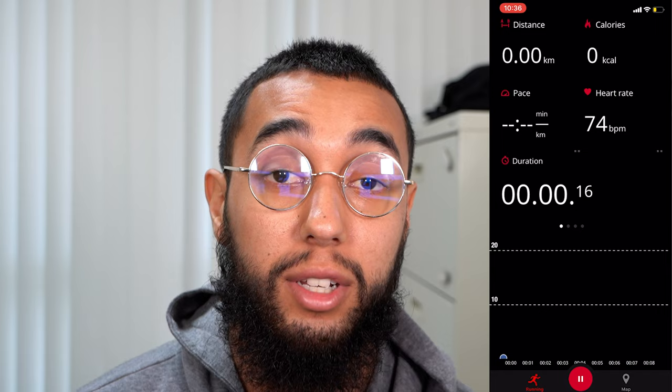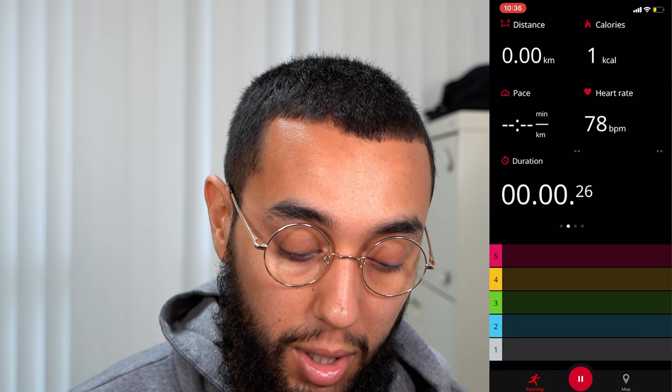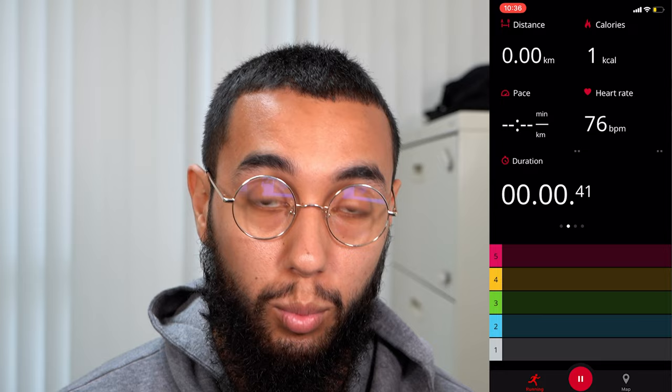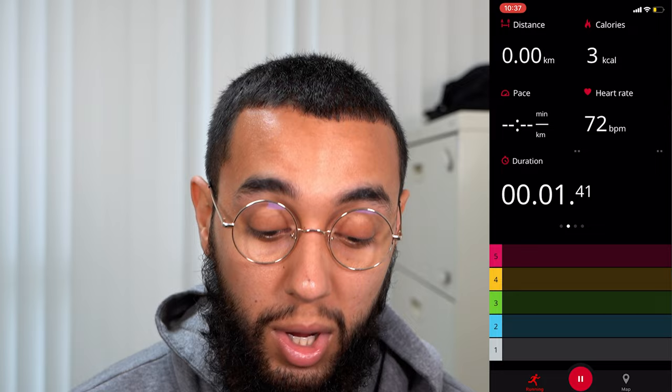If you swipe to the right, you can see the five different heart rate zones in which your heart rate will be fluctuating. As you can see, I'm burning fat right now. I kind of like how they color-coded the heart rate zones — it shows where you want to be for an extended period of time, or if you just want to visit zone five for some high-intensity work and then drop back down to zone four or three. At the bottom, next to the pause button, is the map. Select it and it'll show you exactly where you are. Swiping right once more to the third slide, it'll show you the time spent in the different heart rate zones.